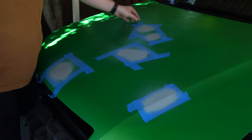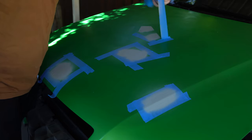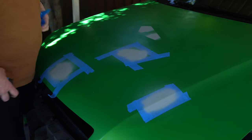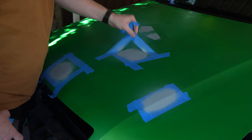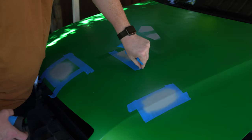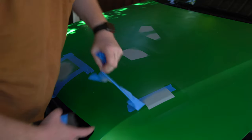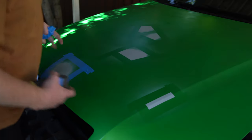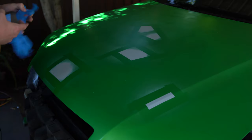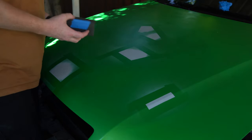It looks completely terrible right now but nothing a little bit of sanding can't fix. I've got some 400, 600, and 800 grit and just going to go over these sections and knock them down. Essentially, all I was trying to do is just build up that level that's disappeared and get it up to the same level as the rest of the paint around it. Dodgy repair, I know, but it is what it is - it's the things you do to get it looking good. Just going to go through and start sanding and we'll see what it looks like at the end.